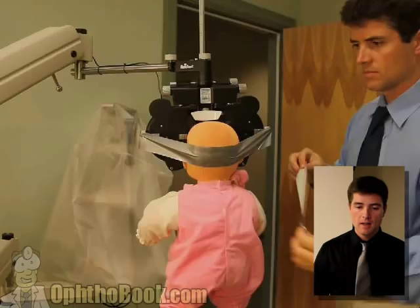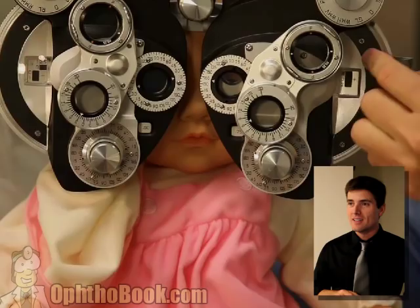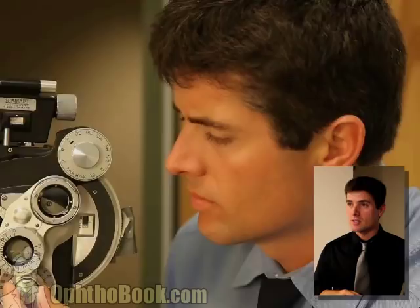One of the problems with children is that it's not the same as the adult exam. Even something as simple as checking vision in a child can be very challenging. We just can't use the same techniques.